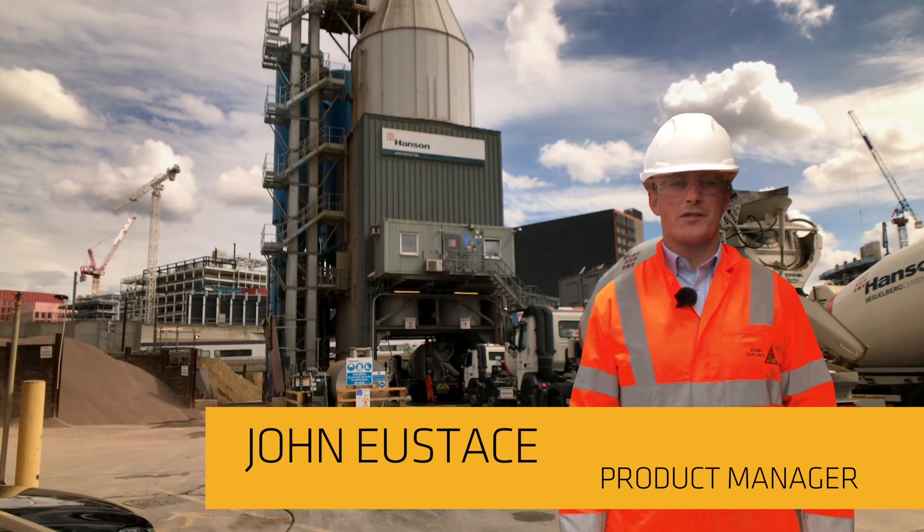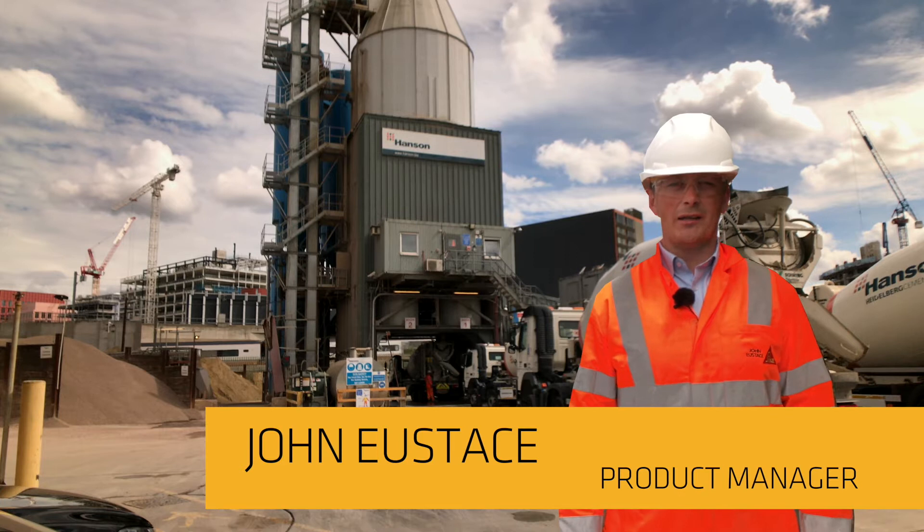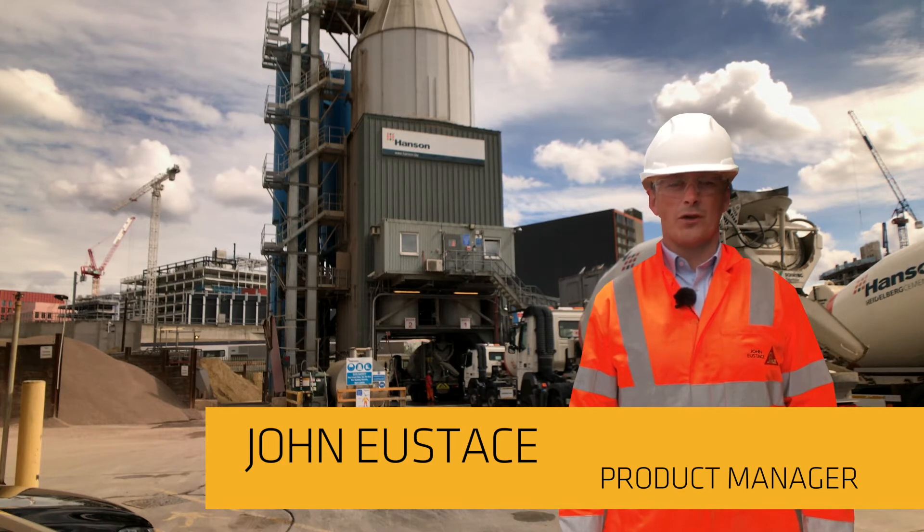I'm John Eustace, Product Manager for Sika, and today I'm going to explain the wet batch procedure for concrete with fibres.